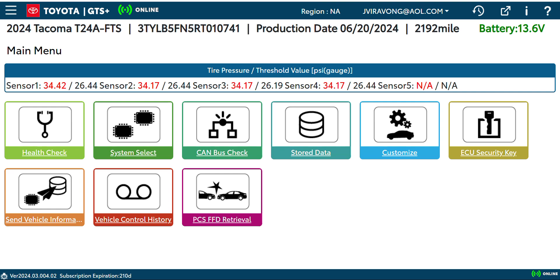We're using the new Toyota software, which is GTS Plus. Pretty much you know, we can do a full scan on a vehicle, go to the individual control modules, do a CAN bus check, see any stored data. We're gonna use the customize function — that's actually where I'm gonna turn off the seatbelt warning.